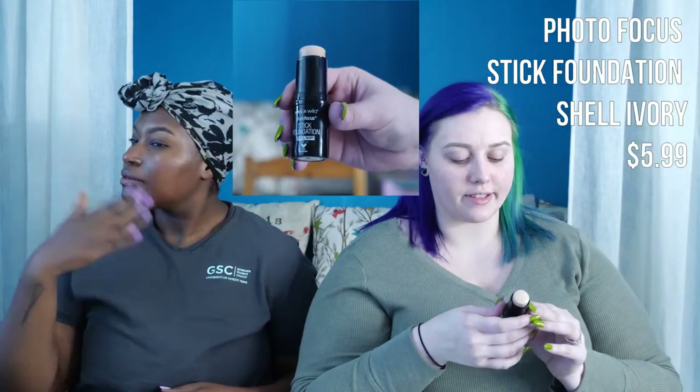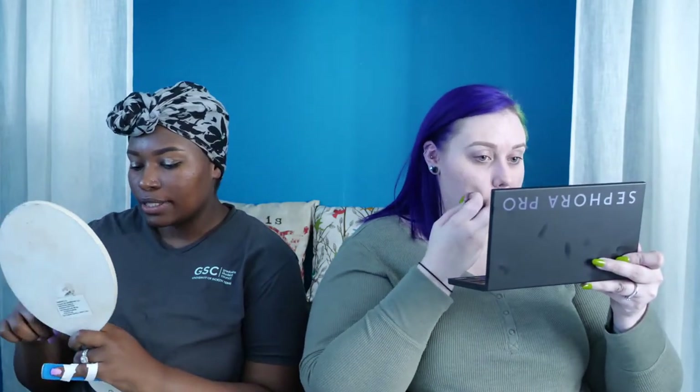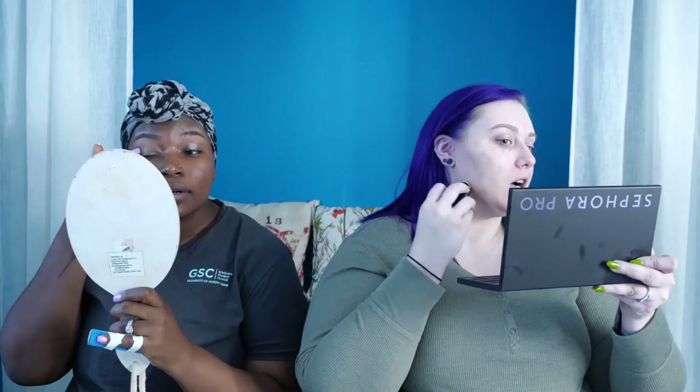I picked up the Photo Focus stick foundation in the shade Shell Ivory, which is like the second lightest option. It's more of a natural finish than matte and does dry down a lot. By the way, we already filmed this video once and it wasn't recording — so now we can relate to those YouTubers who say it's the third time filming!